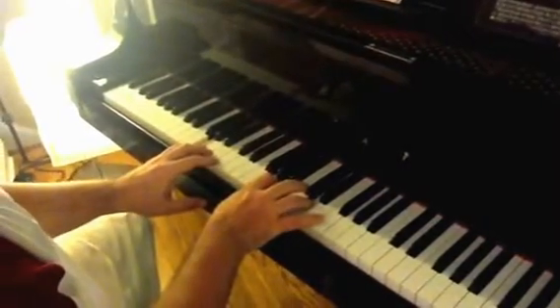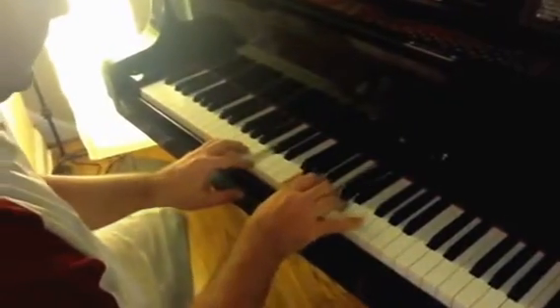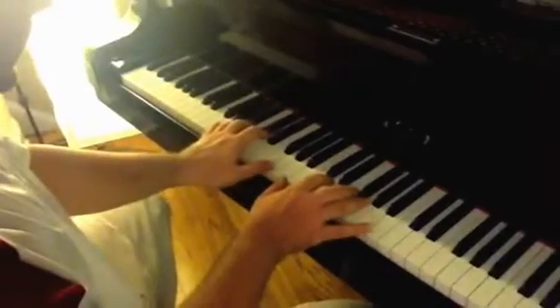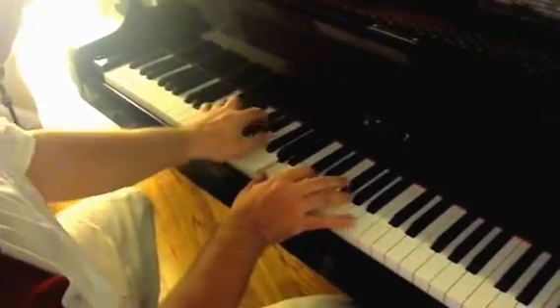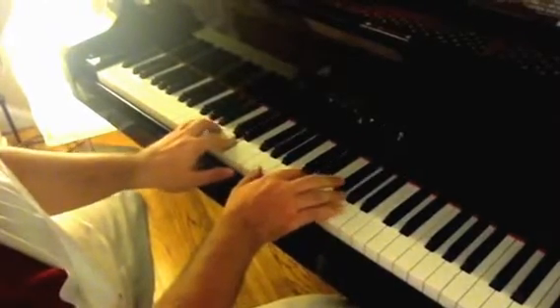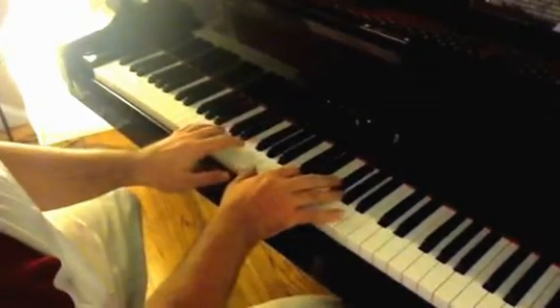It repeats, and then there's a different ornamentation, which is just G-D-A-F-sharp-D-A.